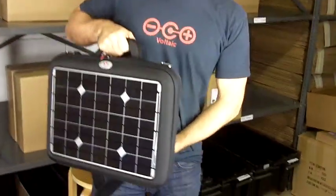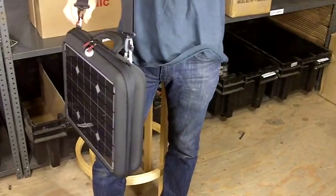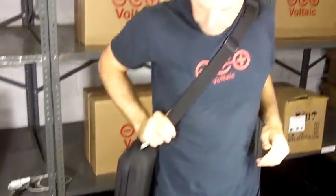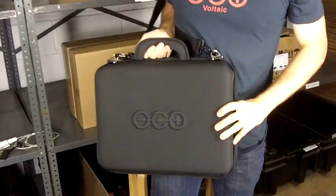It can be carried either like a briefcase, or it comes with a shoulder strap that you can remove if you'd like — you can carry it here or across the shoulder. On the back we have a nice Voltaic logo.